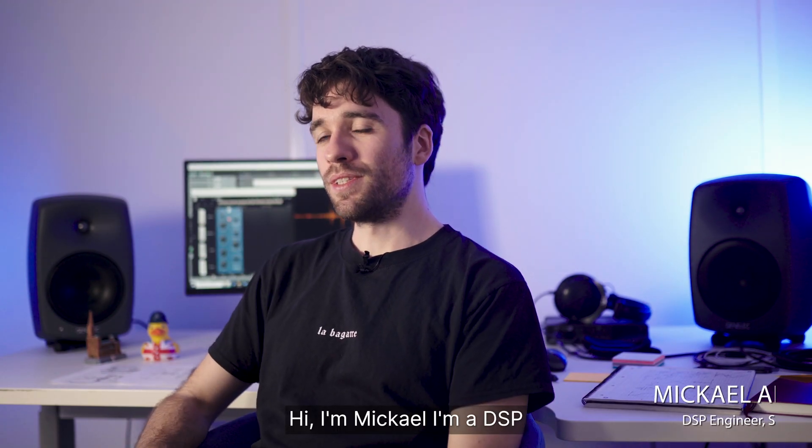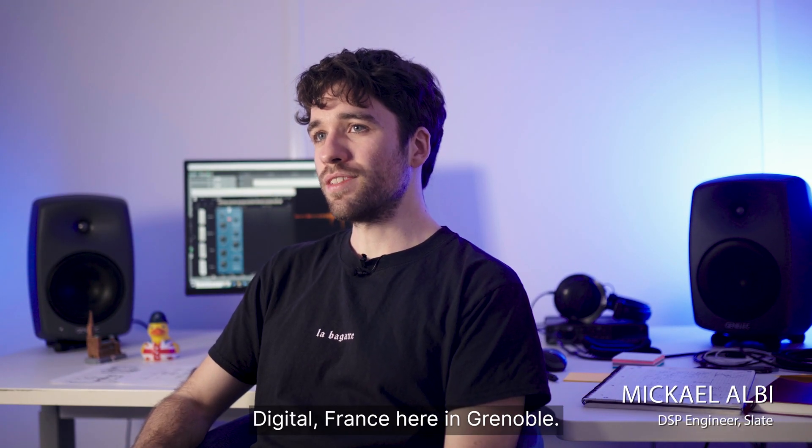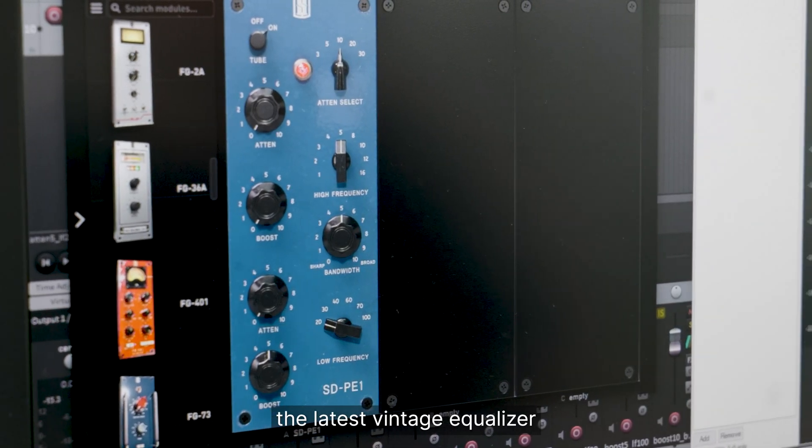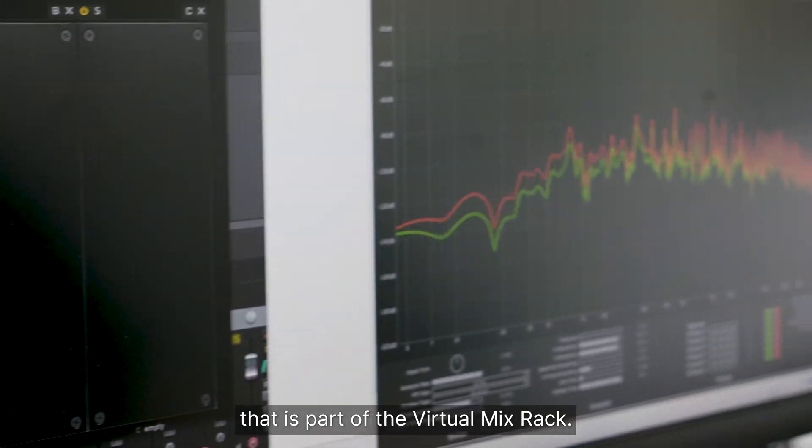Hi, I'm Michael. I'm a DSP engineer at Slate Digital France here in Grenoble, and me and my team worked on the SDP-E1, the latest vintage equalizer that is part of the Virtual Mix Rack.